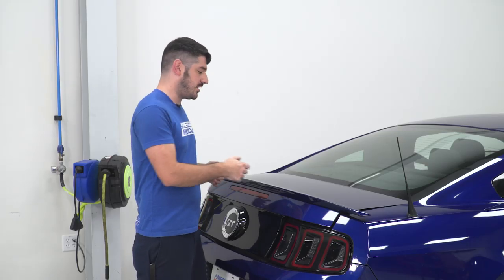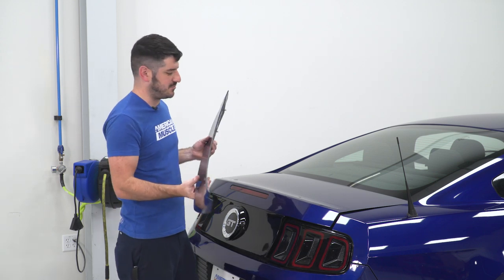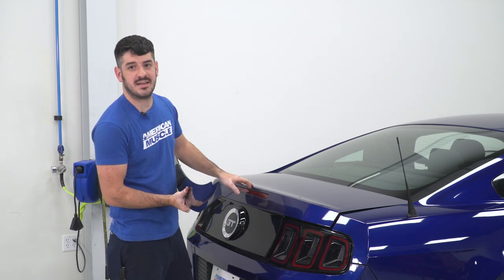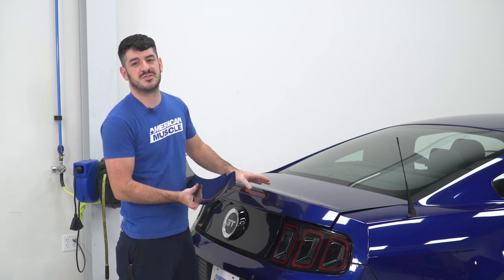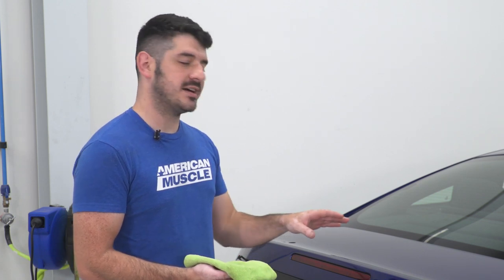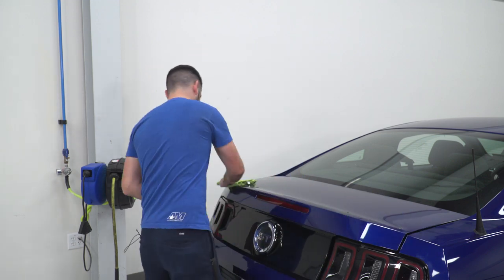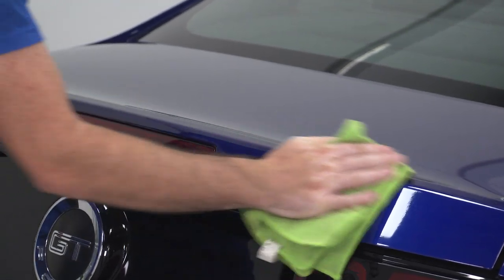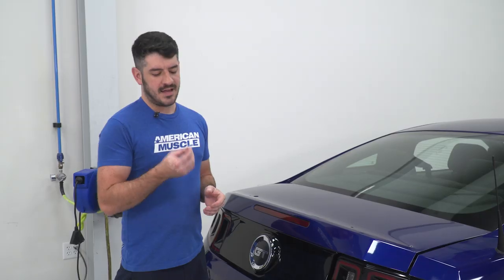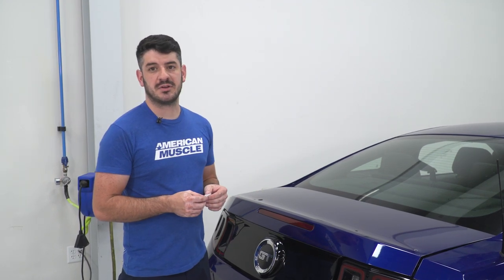With the hardware removed, go ahead and remove the factory spoiler. Ours has been off a few times so it came off pretty easily. You may have to deal with some 3M adhesive stuck to the deck lid — you can remove this with a plastic scraper, some adhesive remover, or an eraser wheel. Next, use a damp microfiber cloth to clean the surface of the deck lid before using your alcohol prep pads.